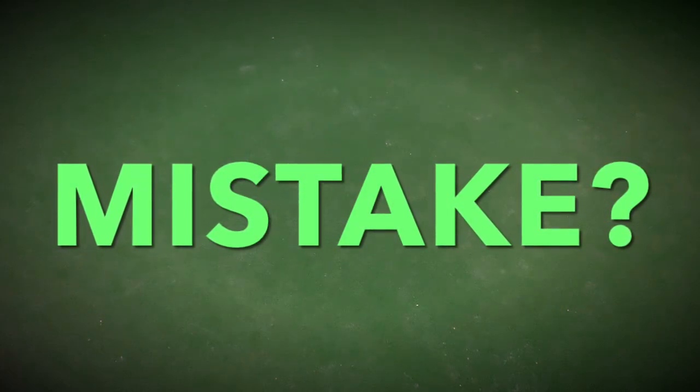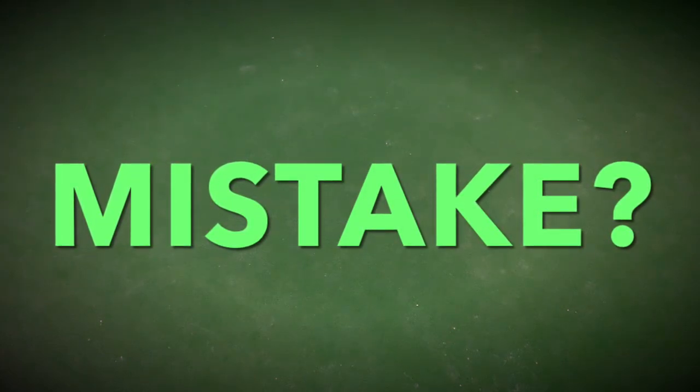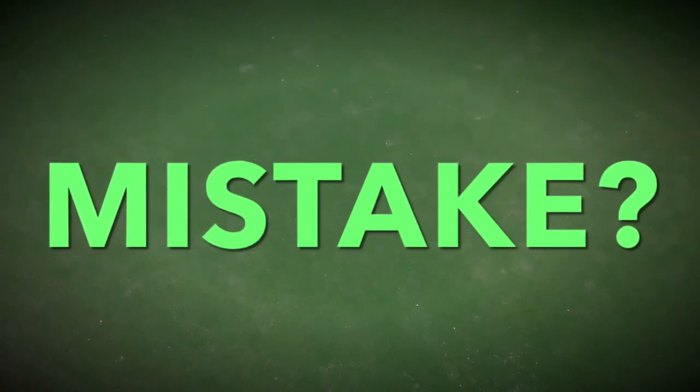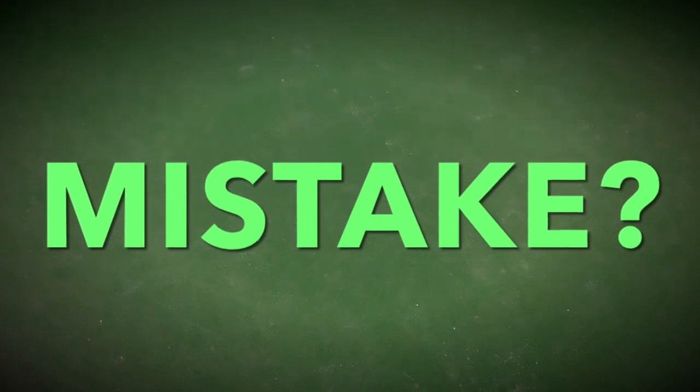Did I make a huge mistake buying a gold bar, even if I got it at spot? Let's find out and explore.